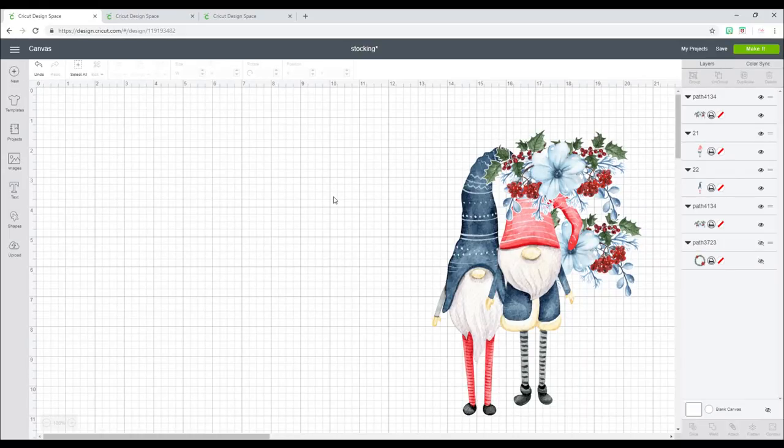Hi my lovelies, I hope you're all well. Cricut have once again released this week's Craft Along theme and the theme is stockings. I'm going to do three stocking inspirations for you today.